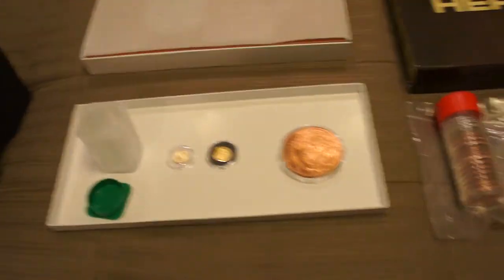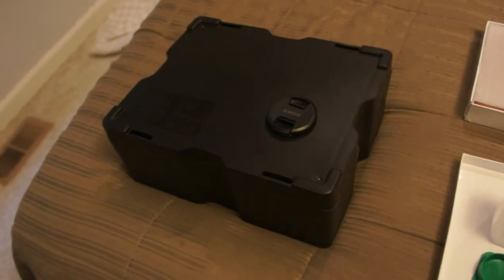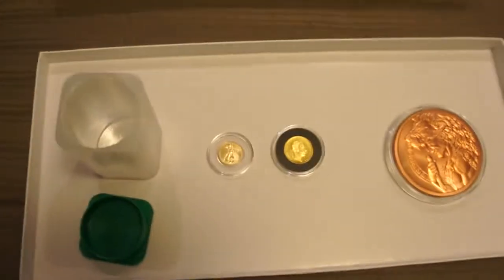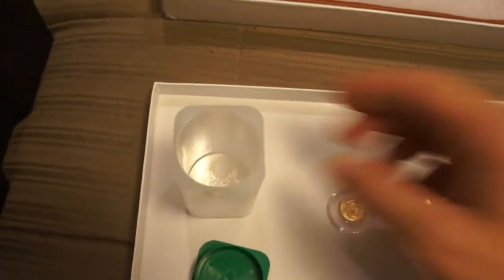I ordered, as you can see here, an empty monster box for more storage for my collection — it's a Royal Mint Britannia monster box. To get the free shipping I also picked up one — yes, just one — American Silver Eagle.